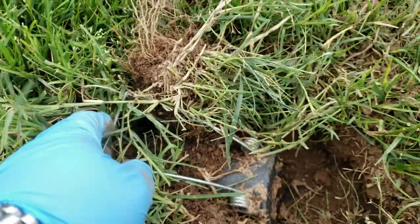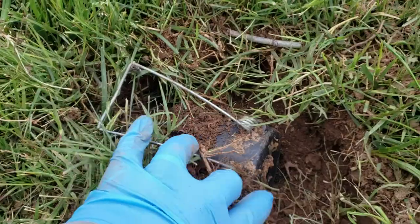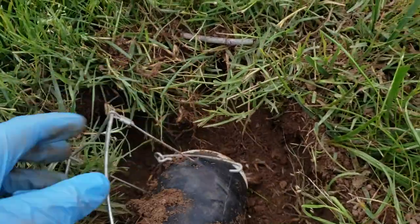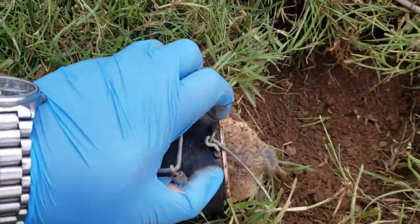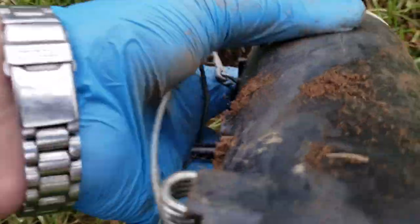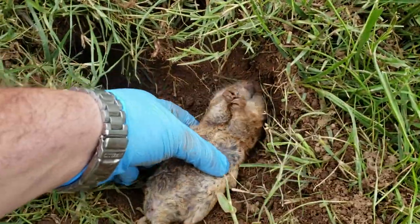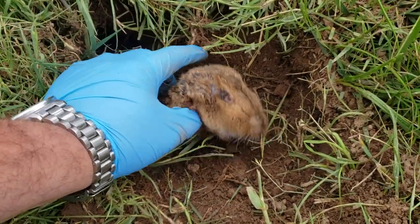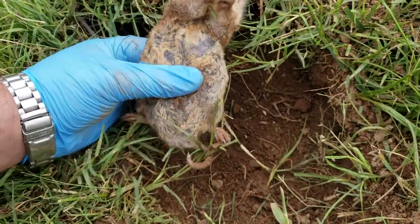I can tell the trap has sprung. There he is — let's see if I can get him out with one hand. It's a little tricky. There's our gopher. This one's definitely dead.